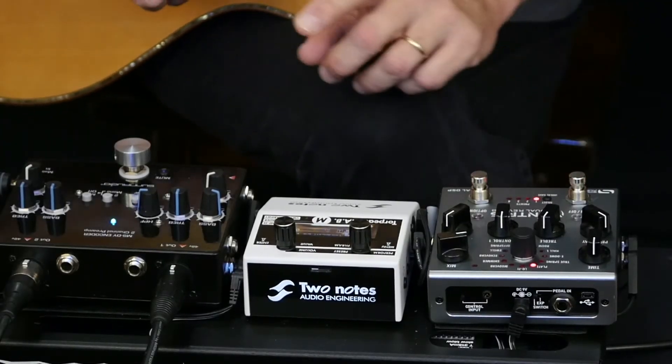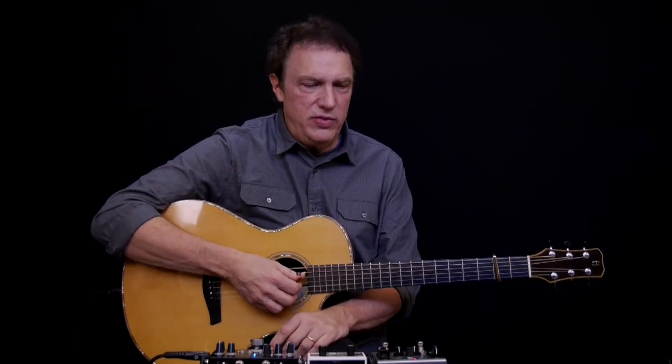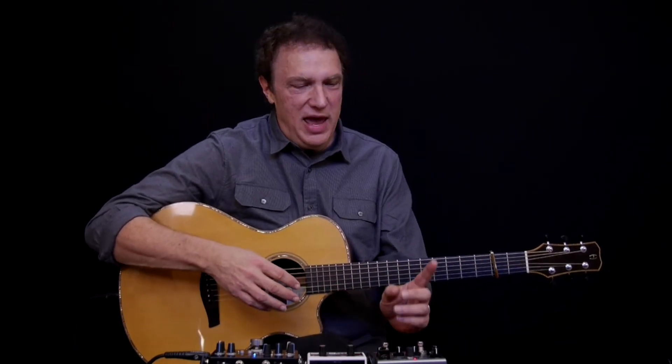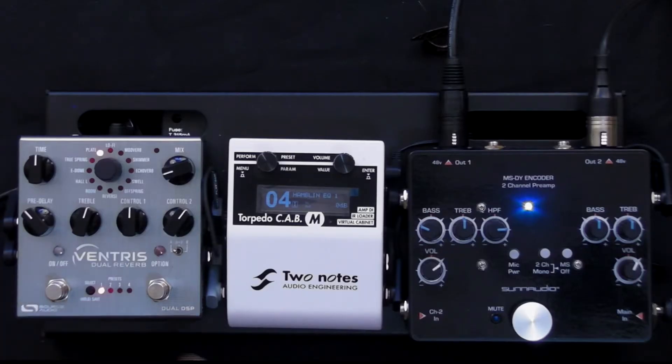The other thing is a stereo reverb — this is the Ventress from Source Audio. There are lots of great reverbs out there, but what I like about this one is that it doesn't mess with my stereo image. A lot of reverbs sum your stereo signal to mono before producing the reverb, and since I've gone to all this work to get a stereo sound, I don't want my reverb to mess with it — and this one leaves it alone. It's capable of some really dramatic, lush reverbs, but I'm just using it for a slight bit of ambience.